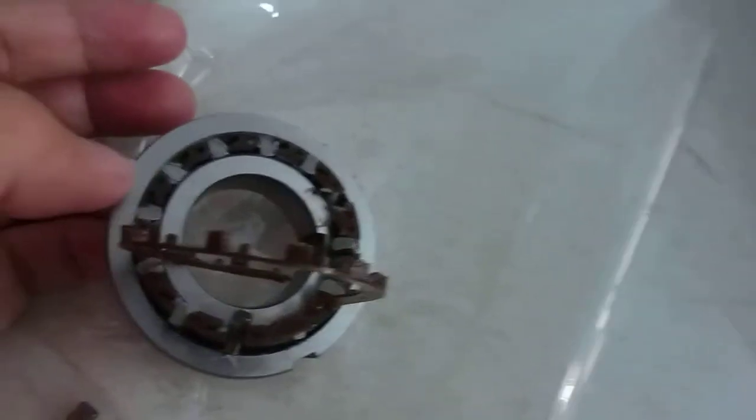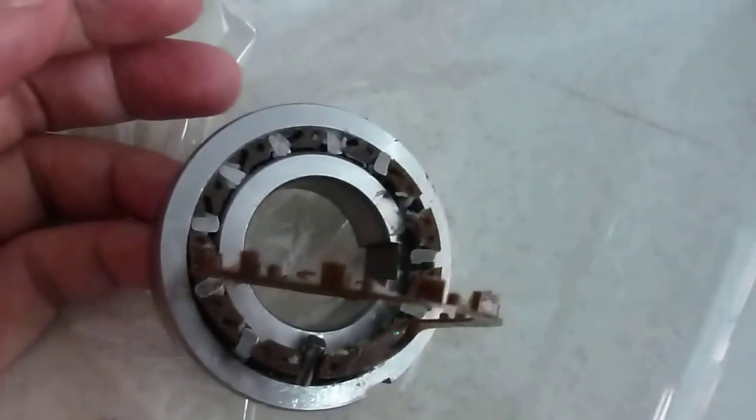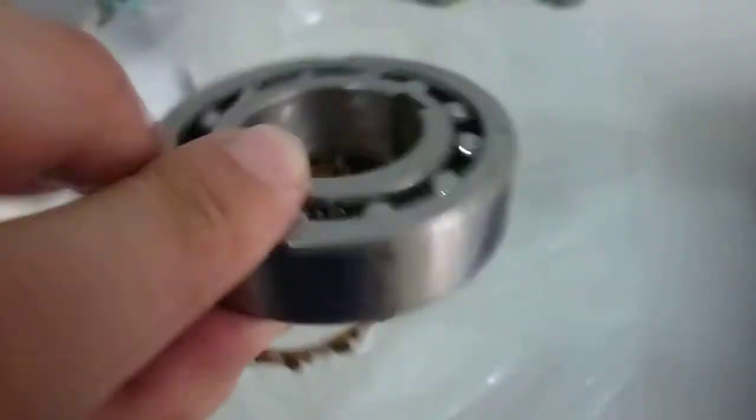The sprag clutches perform the one-way direction function. This is CSK bearings. The ball quantity is the same as the sprag quantity.